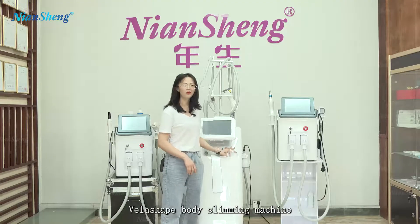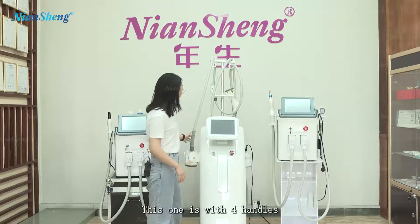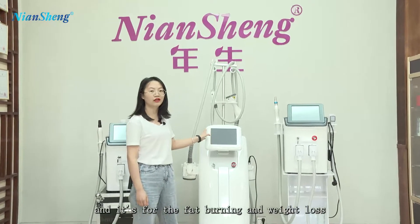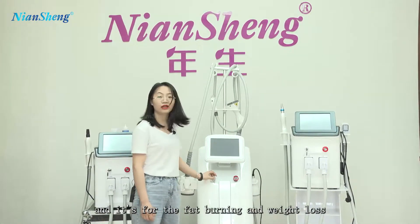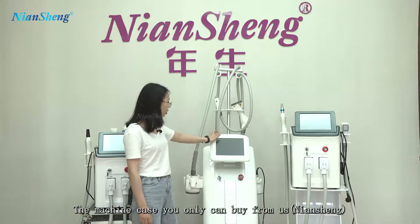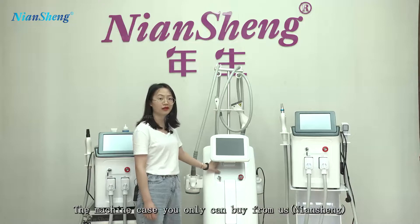Veloshave Body Slimming Machine. This one is with four handles, but you can do the whole body part and it is for the fat burning and weight loss. This one is our patent product. This machine case, you only can buy from us.